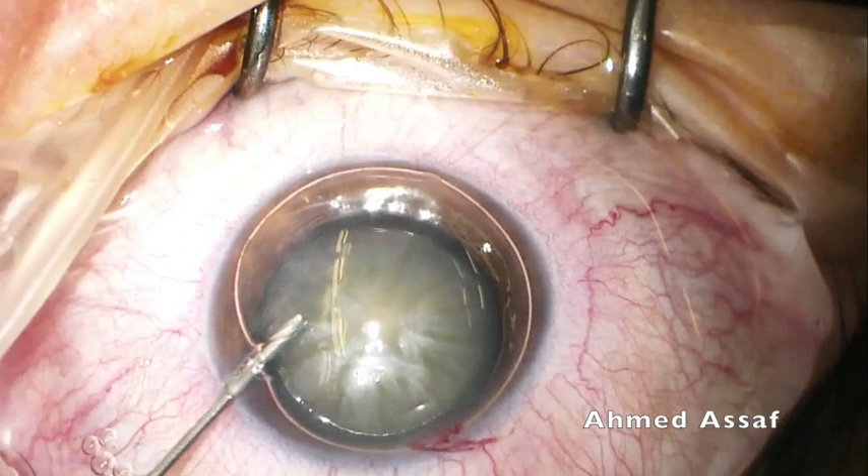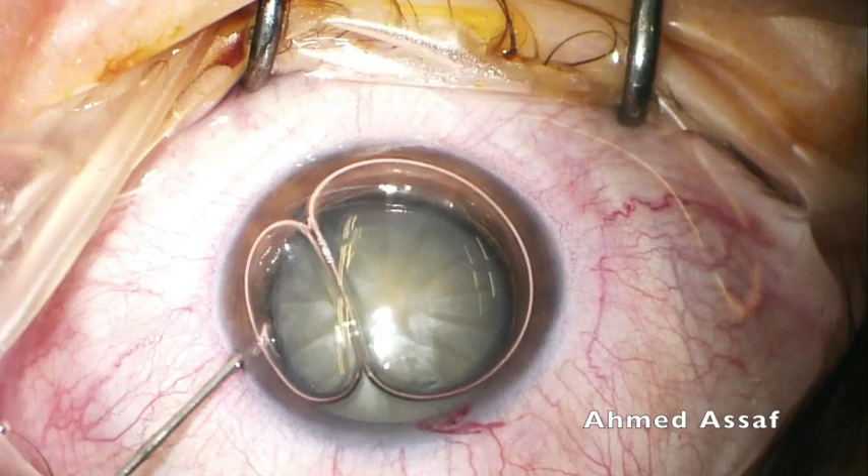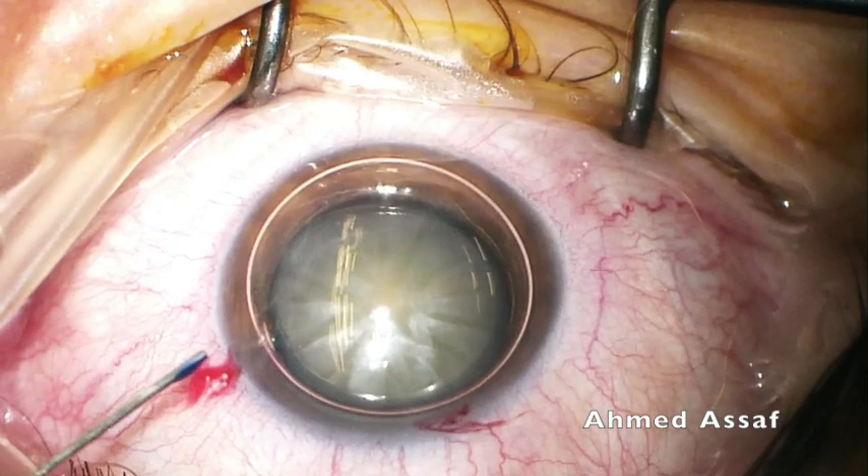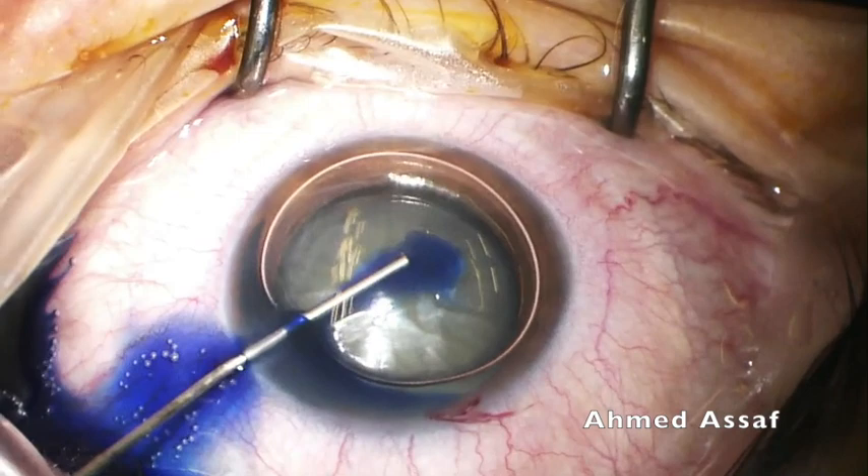Now injection of air into the anterior chamber, taking care to fill it as much as possible. As you can see, if you made a good lamellar main incision, the air will be kept inside the anterior chamber and does not escape.